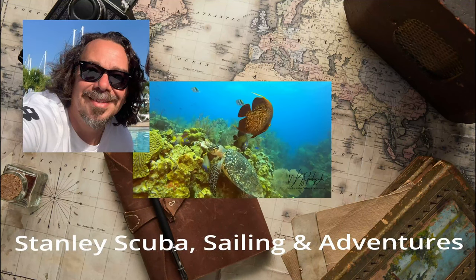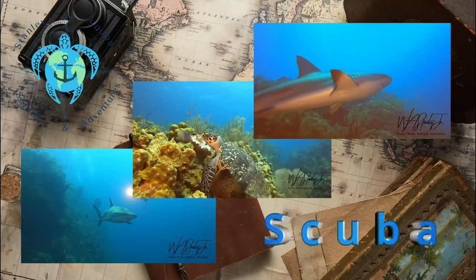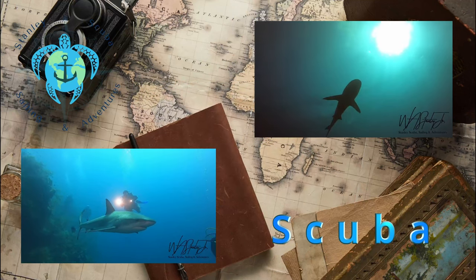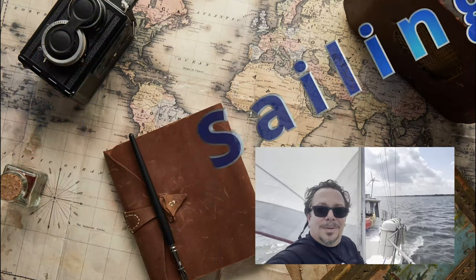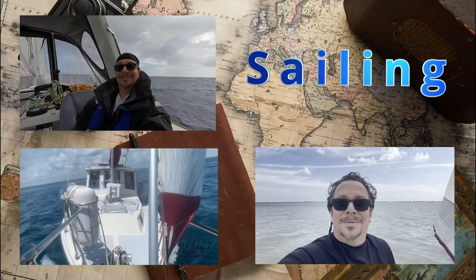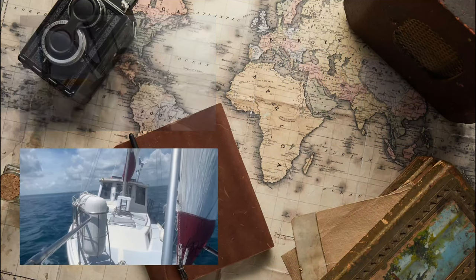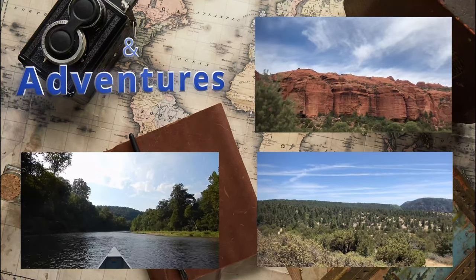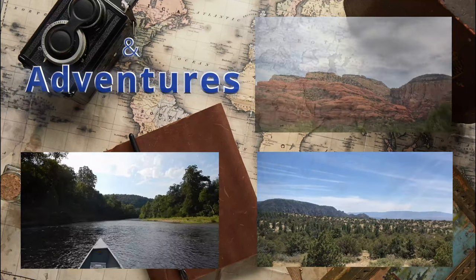Welcome to Stanley Scuba, Sailing, and Adventures. I started diving as a teenager and eventually decided to become a dive master. I started sailing as a young man and took many classes with the American Sailing Association and completed an offshore passage of over a thousand miles non-stop. I love exploring and believe that life is an adventure — it is what you make it. I appreciate you joining me. Please hit that subscribe button. Enjoy.